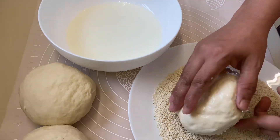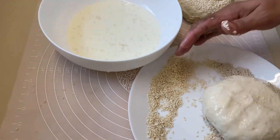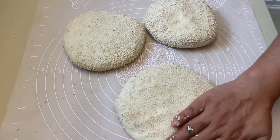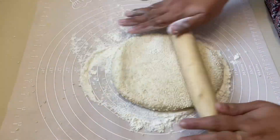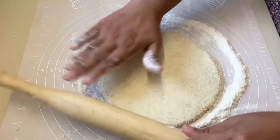Then we are going to dip the leaves and pour the leaves, then we will add the leaves and put in the leaves — we will add 3 leaves and pour in the leaves.